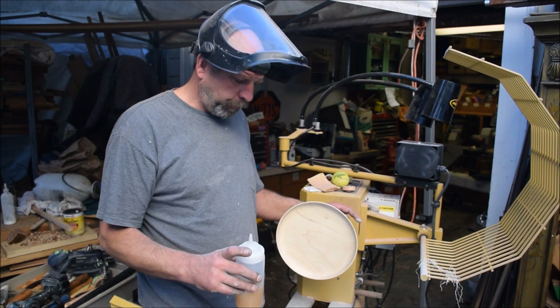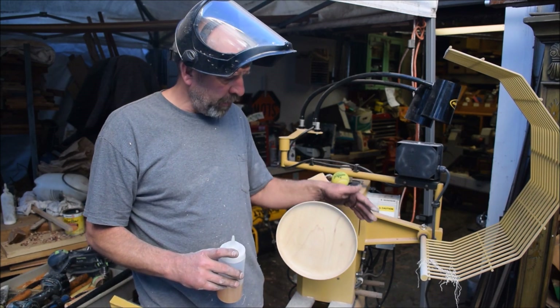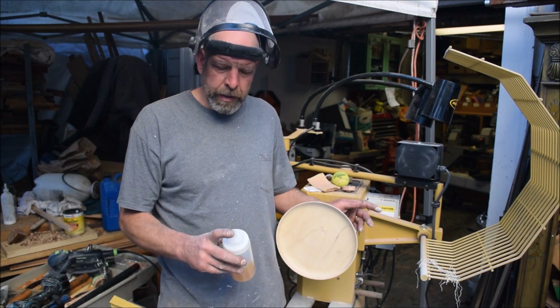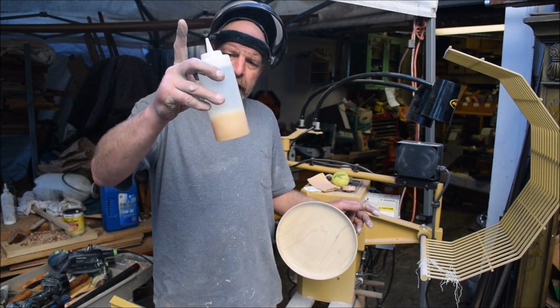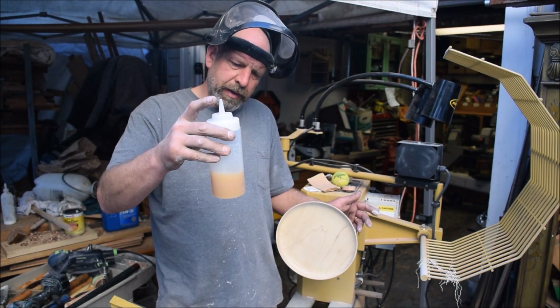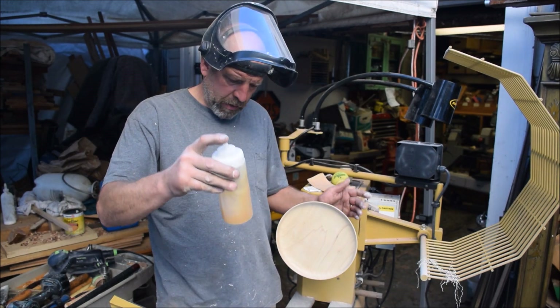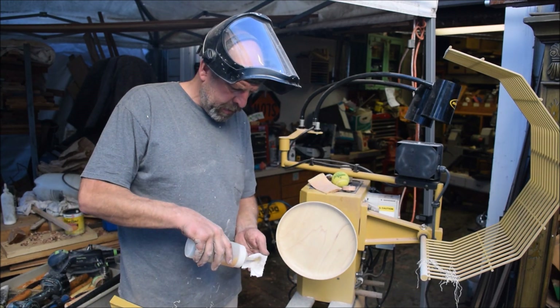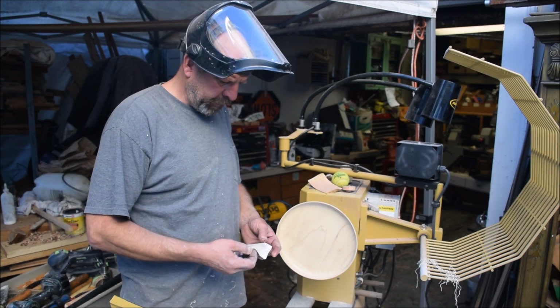The first thing I do after I have my piece sanded — right now I have it sanded to 320 — I take shellac and denatured alcohol, about 50/50, maybe a little heavier on the denatured alcohol. And I apply that as a sanding sealer to the surface.